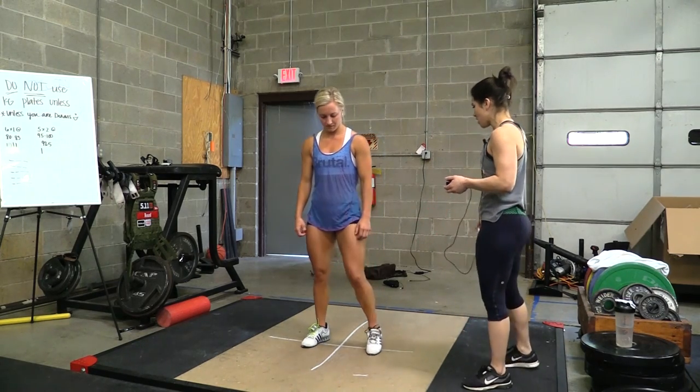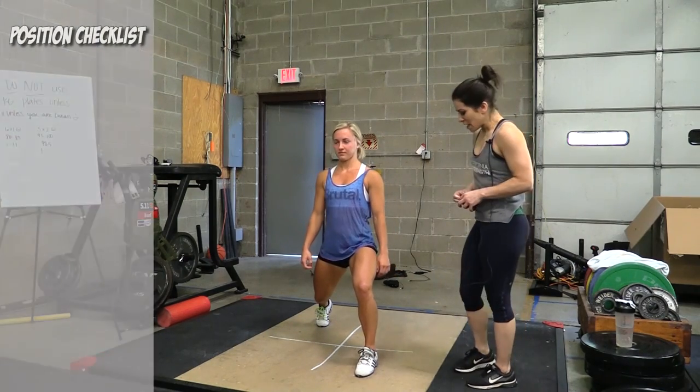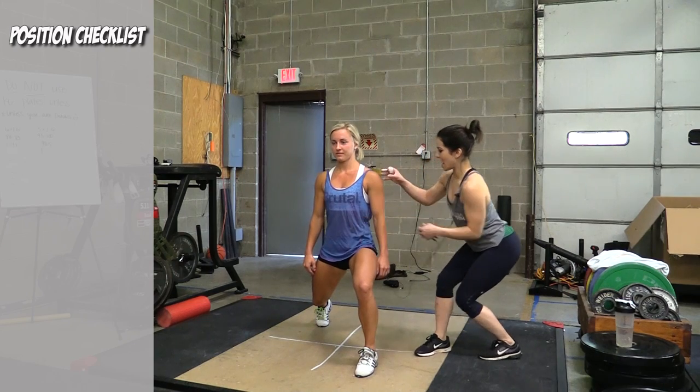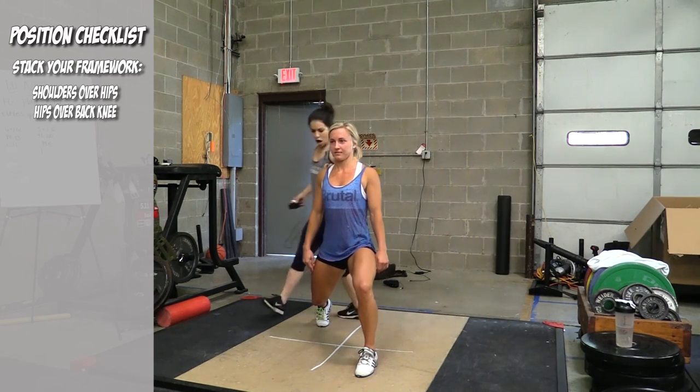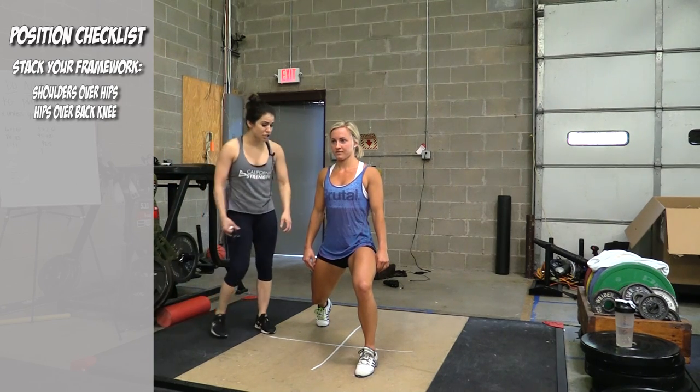I'm gonna have Brooklyn put her feet back on those lines and we're gonna take a look at this. Some things that we want to be looking for in our footwork: we want everything stacked. I want her shoulder over her hip, hip over her knee as much as possible. Core is tight and engaged.